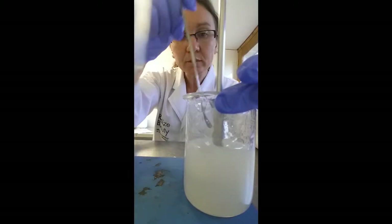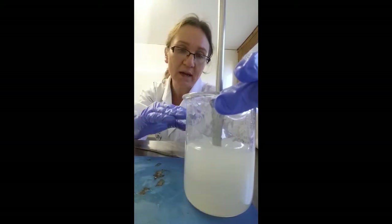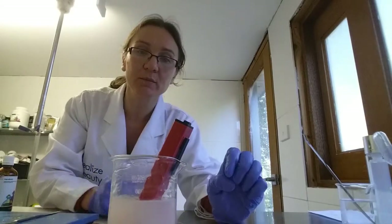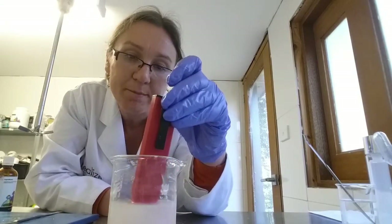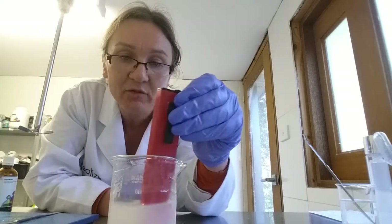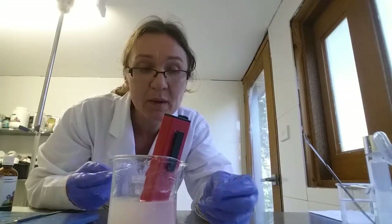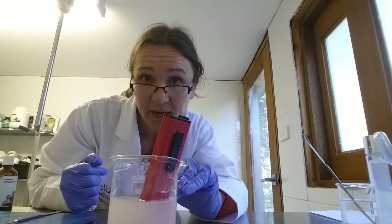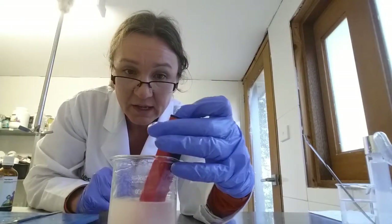The oil has all gone in. If you wanted to add any other actives or herbal actives, you could do it at this point because the formula has cooled down and the gums have hydrated. All that's left to do now is take the pH of the formula. It's reading 5.3 — and it does take a minute for a pH meter to read a thick solution, so do be patient with it. At around pH 4.5 to 6 is going to be absolutely fine for this serum because we've got a preservative that's pH stable across a broad range. It's gone down to 5.2 now, but that's still absolutely fine — I don't need to do anything more to this formula.